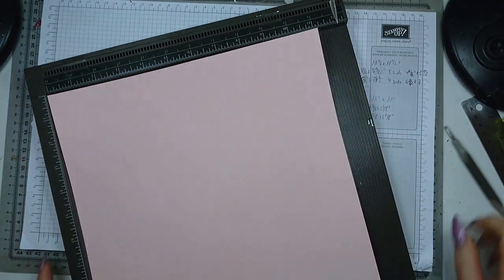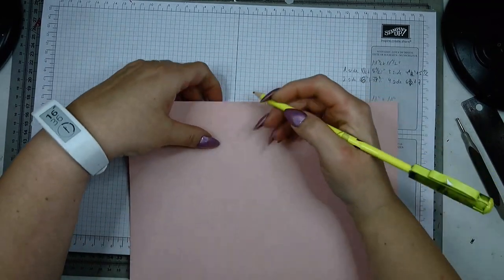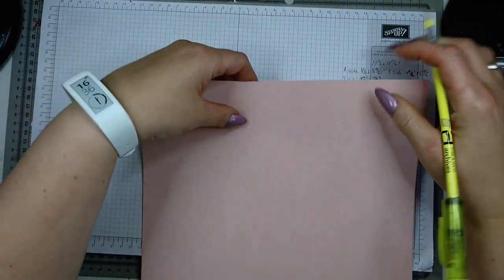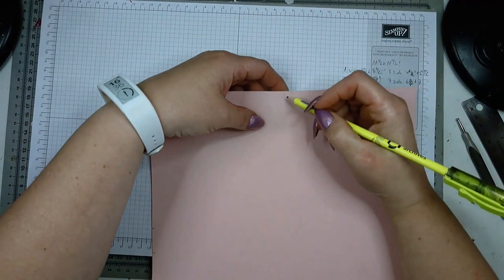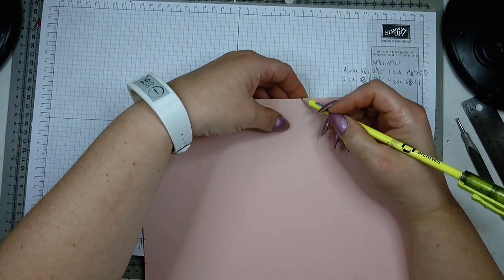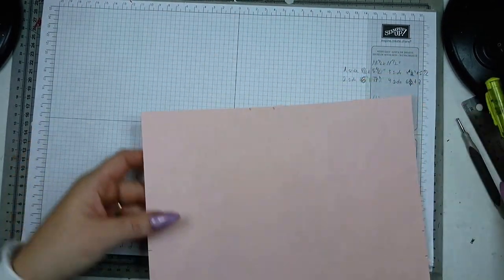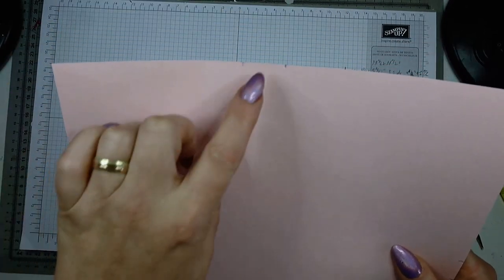I'm quickly going to mark my marks with a pencil as well, just for the tutorial — you wouldn't need to do that when you're working, but the camera is not going to catch those little notches. So at this point you have two little notches on every side.